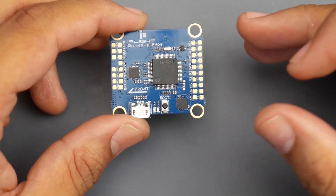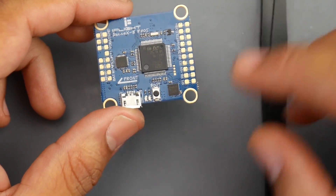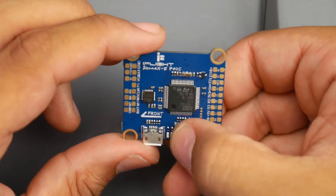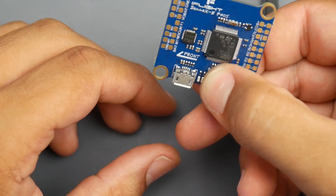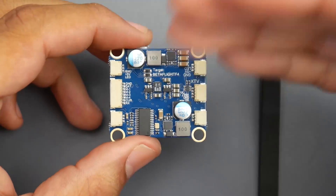There's also a boot button. If for some reason you were updating and the power cut off or the USB came out and it got corrupted, you just hold this, plug the USB back in, and reflash it. It's kind of like a Windows recovery mode — it'll help it recover. Now let's flip it on the backside.